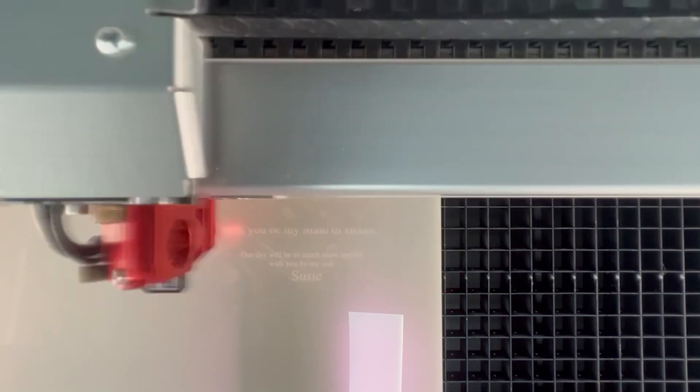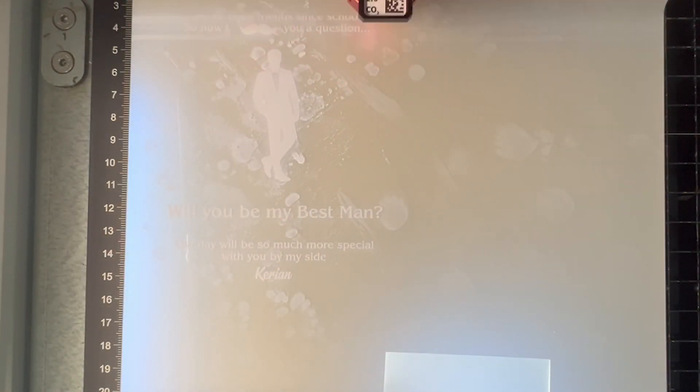TroGlass Iridescent is the perfect material for creating a range of products. First, we'll show you how to create bespoke wedding invitations using both acrylics.